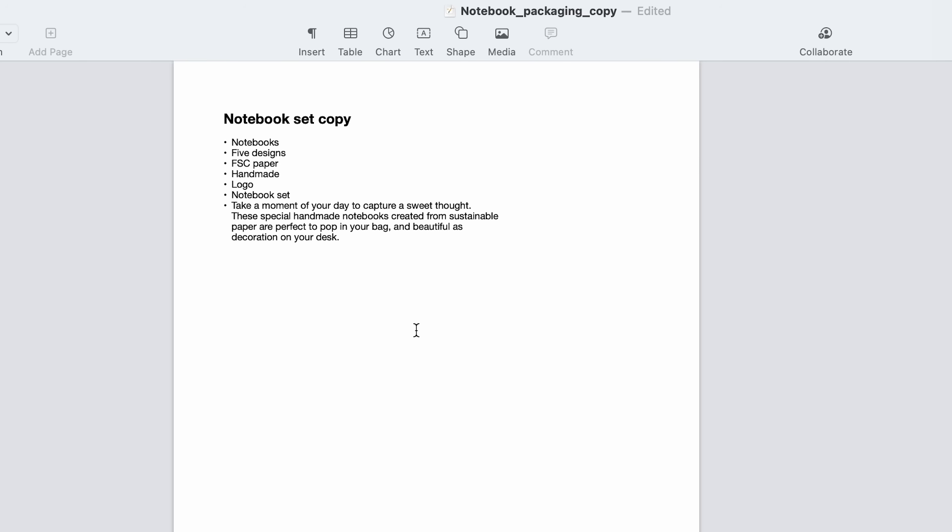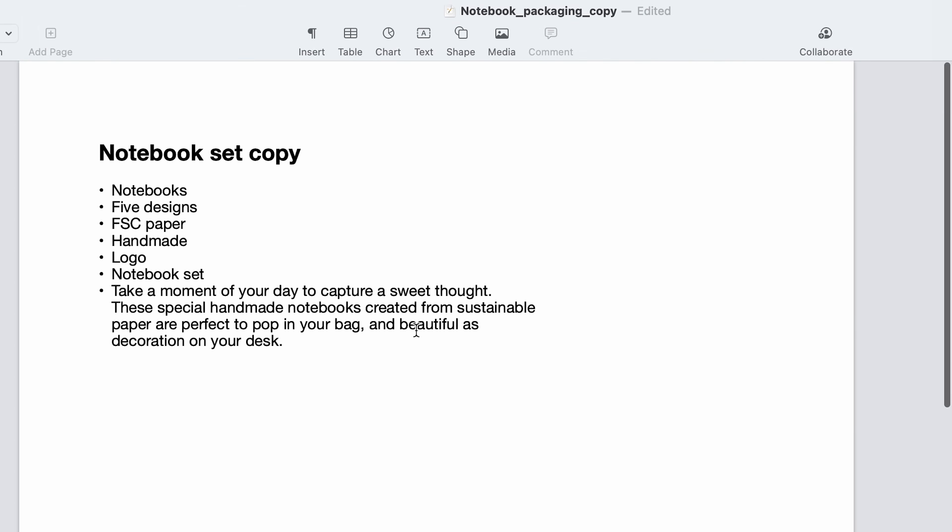Now that we have all the basics for our packaging we can start designing. The very first thing I like to start with is hierarchy — having a think about which information we want someone to see first and which information is going to be most important for someone making a choice to buy this product. I have a document set up here with all the information I want to include: the name of the product, a little bit about it, how many notebooks are included, a bit about the sustainability and paper, and then a little about the company as well.